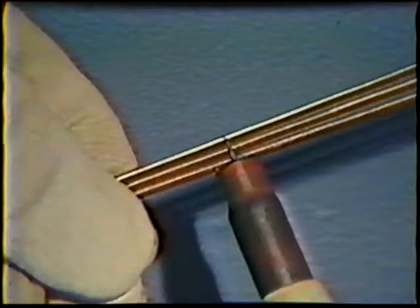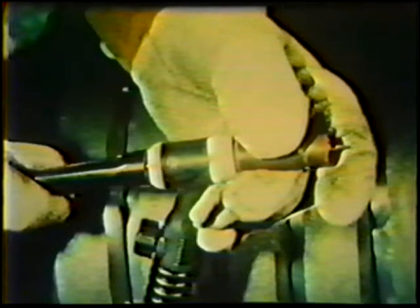Adjust the electrode stick out to one to three electrode diameters. The electrode cap is then tightened so that the tungsten is securely gripped. The stick out can be checked by placing the nozzle against the joint bevels and angling the torch to form a 35 to 45 degree push travel angle, which should allow an arc length no longer than 1/16 inch.